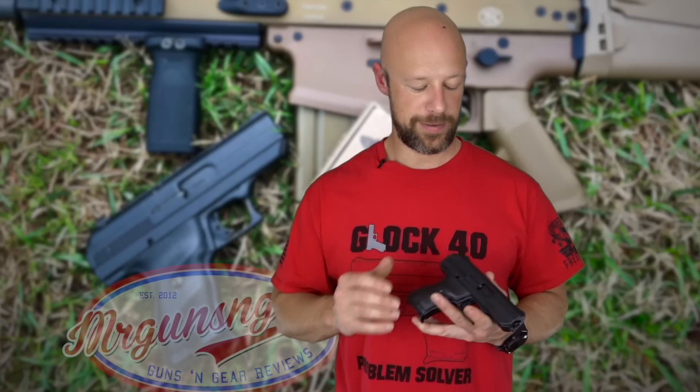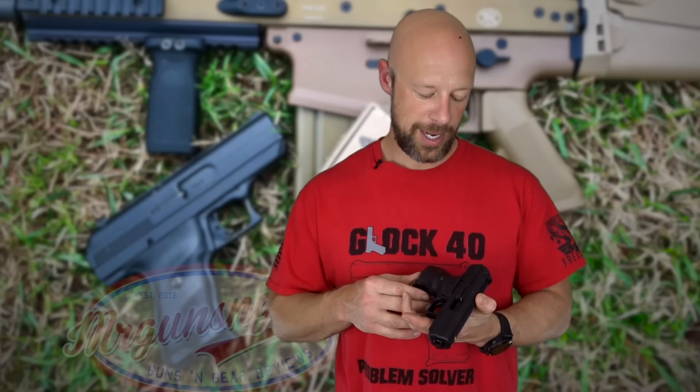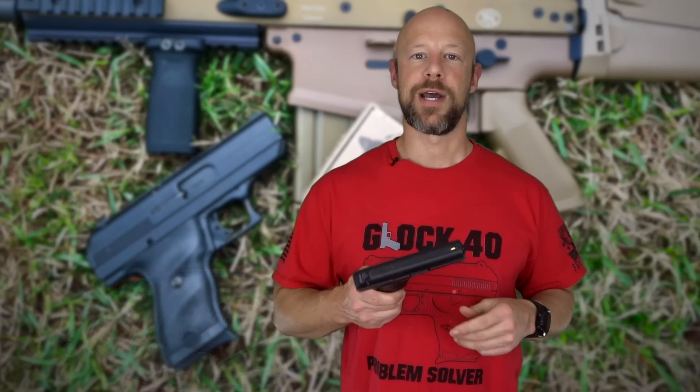We're going to go over the features, the reliability, the accuracy, all that — let the dogs take a look at it like we always do, and then we'll get into the details coming up next.